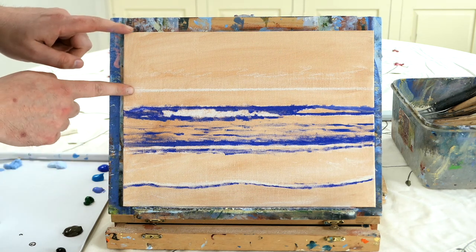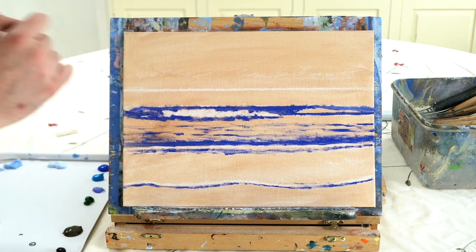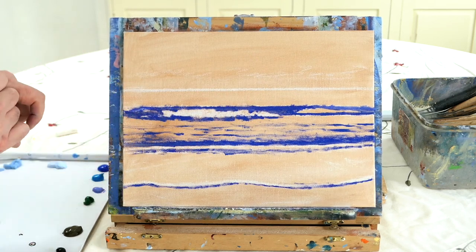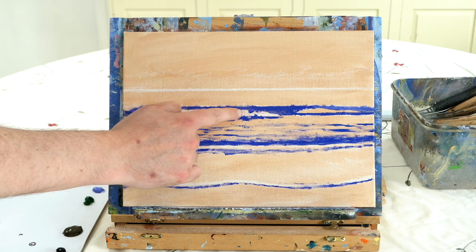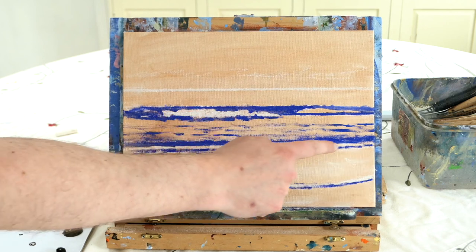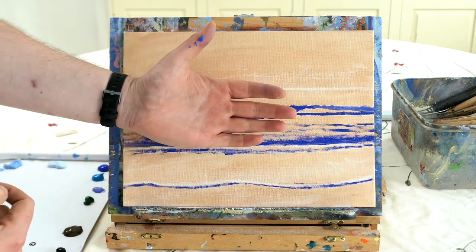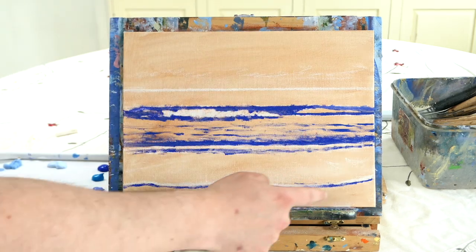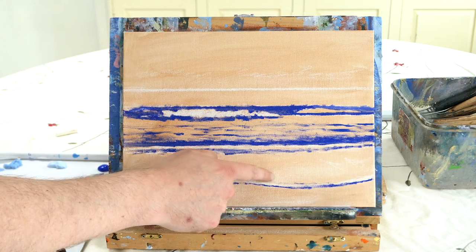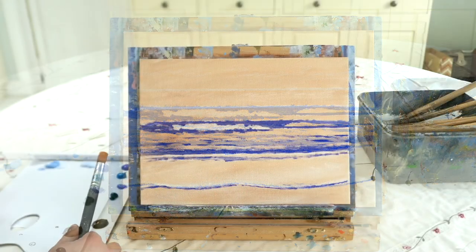I've got a burnt sienna stained canvas with a cobalt blue outline. We're going to have one third of the top as sky and two thirds as the ocean and beach. We'll have a nice big powerful wave, a smaller wave coming towards shore, sea foam as the water reaches the beach, sand at the bottom, and then we'll add a palm tree.